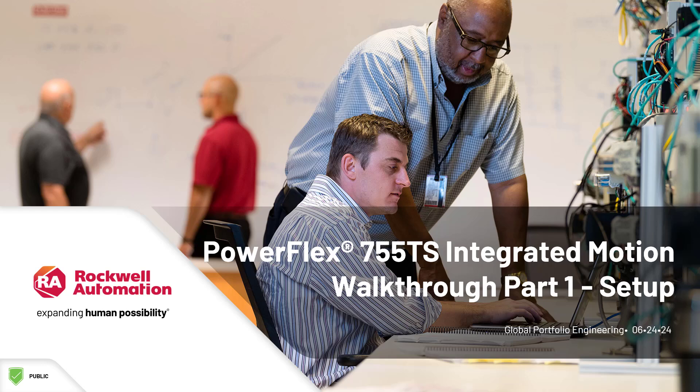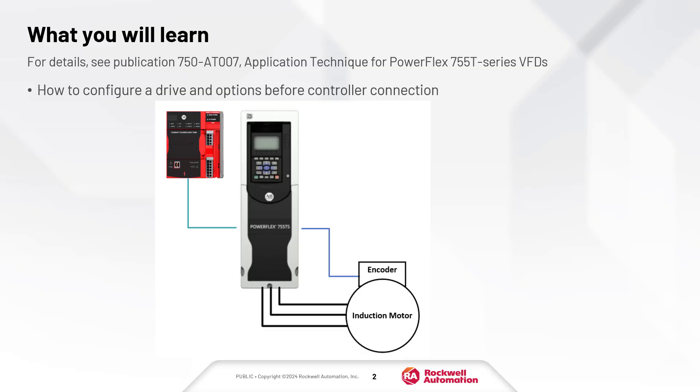PowerFlex 755 TS Integrated Motion Walkthrough, Part 1. This is the first video of a two-part series. The purpose of this video is to walk through the steps required to set up the drive before connecting to a controller.